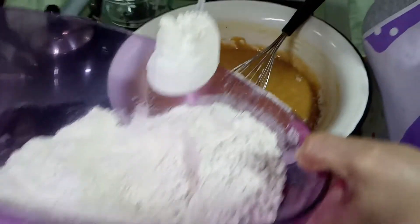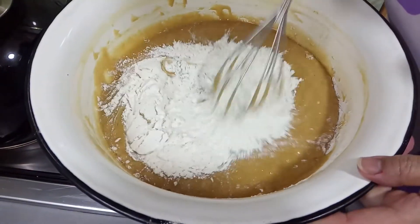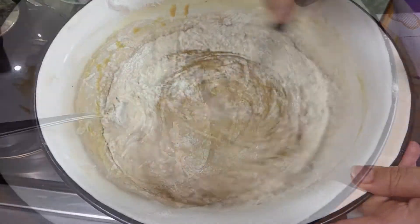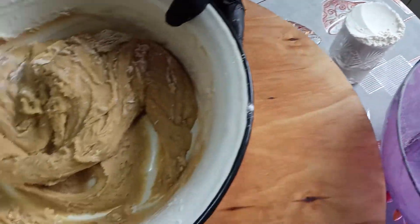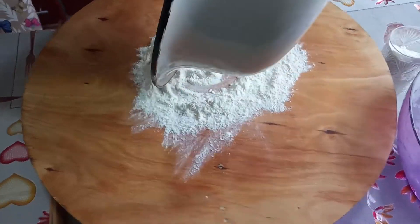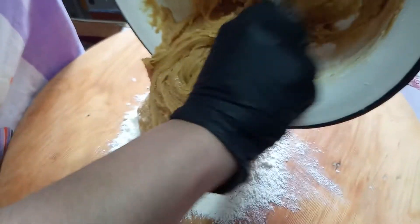Əlavə un etməyin, çünki bu xəmirin ununun miqdarı dediyim kimi 700 qram, yəni 5 stəkan. Əlavə xəmirə un vurmayın — onda xəmiriniz çox bərk olacaq və tortunuz yaxşı olmayacaq. Unundan 1 stəkan qoydum qırağa. Bunu bu taxtanın üzərinə tökəcəm, xəmirimi də bunun üzərinə töküb xəmiri yığacaq. Bu bir az duru xəmirdir, yəni bir az bərk olmalı ki yayılsın.